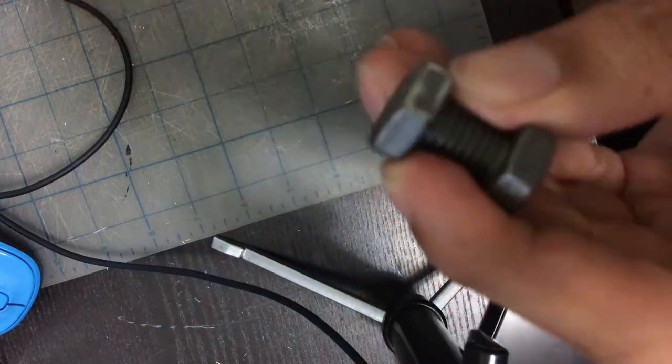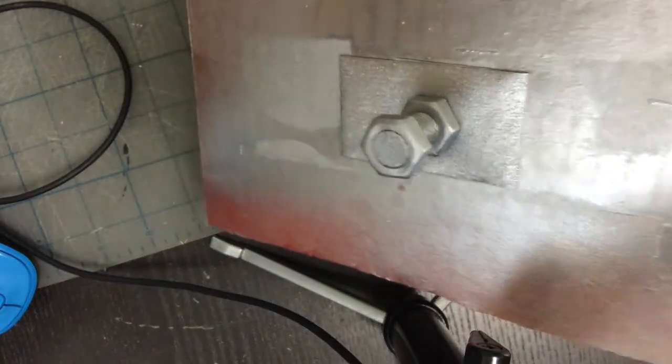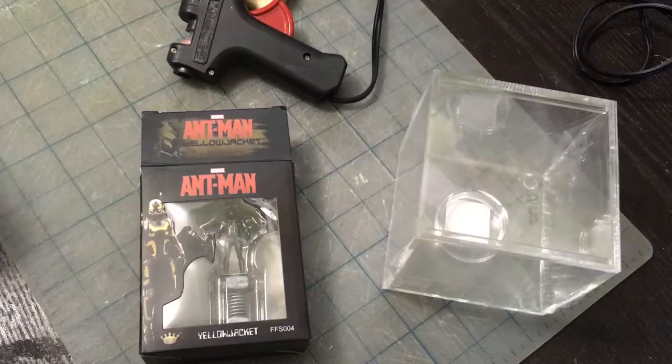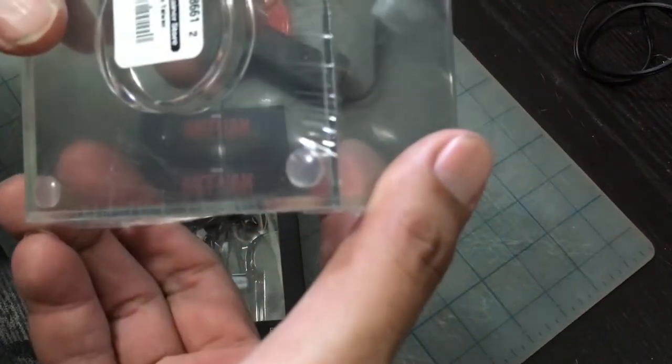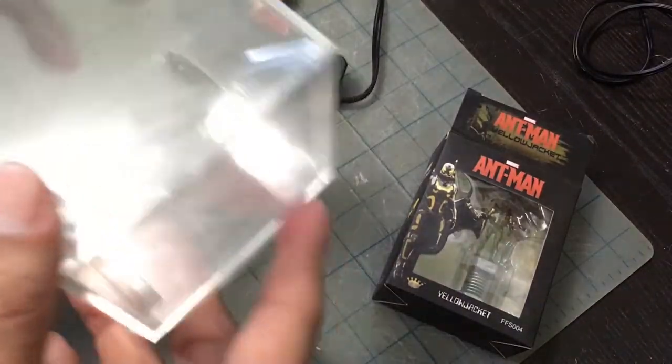What I did do is sand the little Ant Man off the bolt, and then I painted it myself — painted it silver. We're going to put the Yellow Jacket inside this cube, which I've already repainted the screw for.